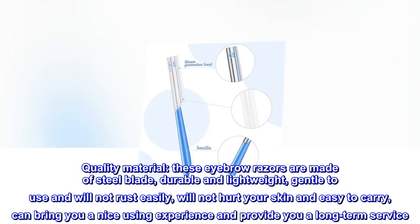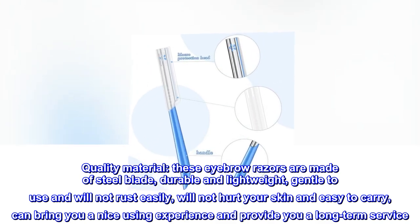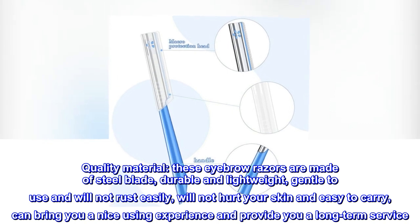Quality Material. These eyebrow razors are made of steel blade, durable and lightweight, gentle to use and will not rust easily. Will not hurt your skin and easy to carry, can bring you a nice using experience and provide you a long-term service.